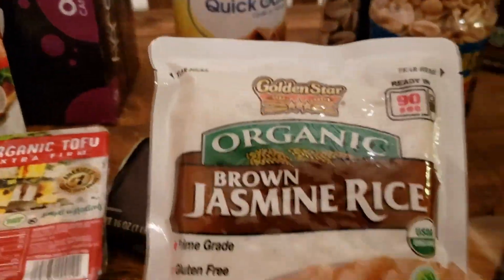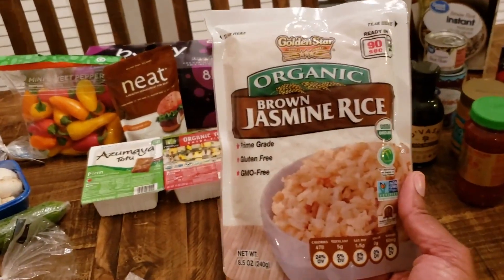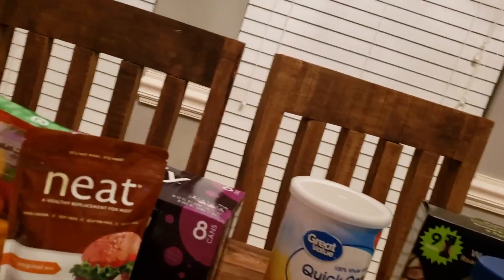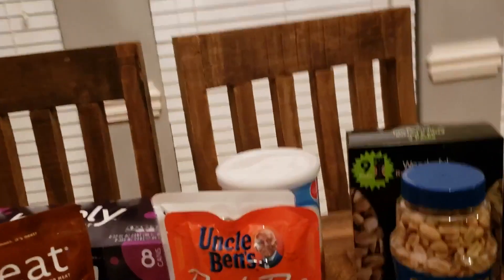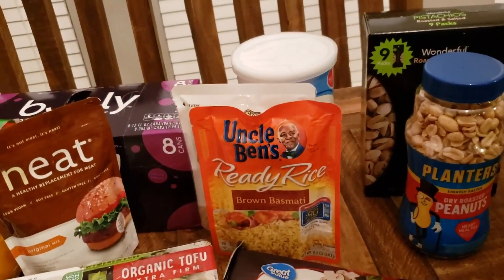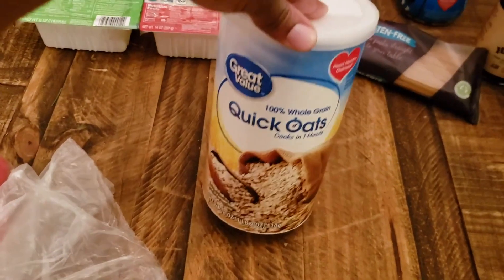We also have some brown rice — this is my first time trying the ready rice variety. I got a brown basmati and a brown jasmine rice. Both are quick and easy to pop in the microwave to go along with leftovers from curries, stir fry, and such.